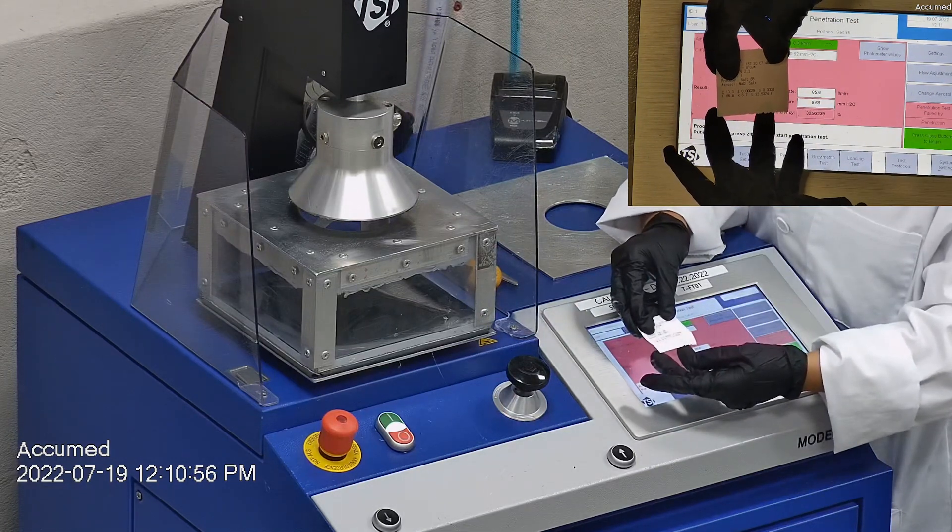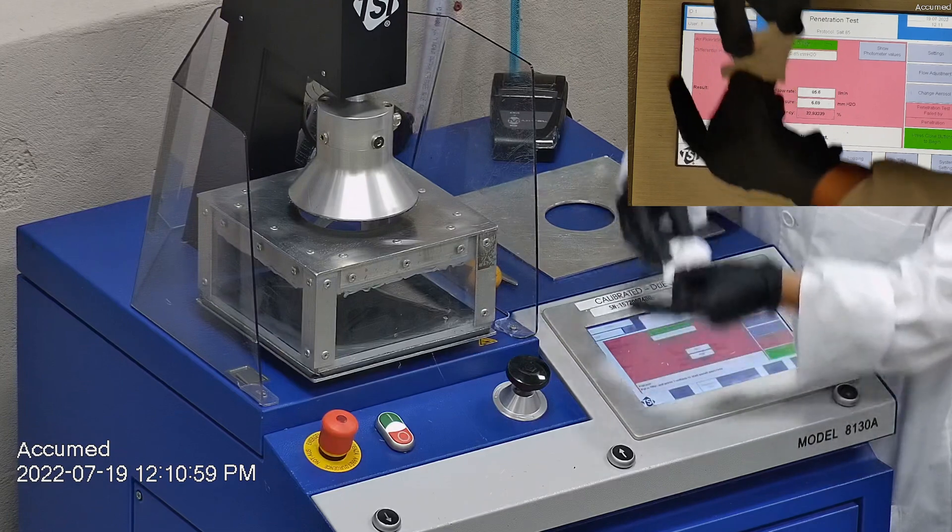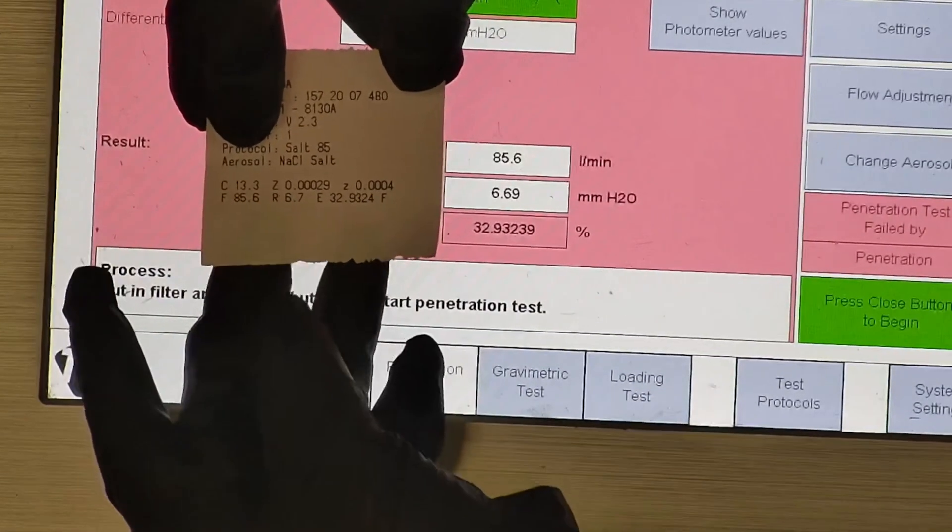The sample tested at 32.93% filtration efficiency with a pressure drop of 6.7 millimeters of water.